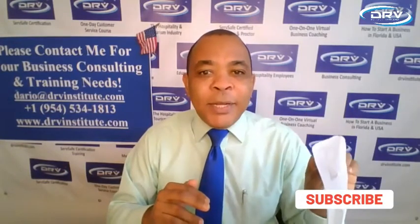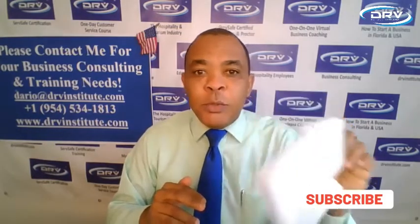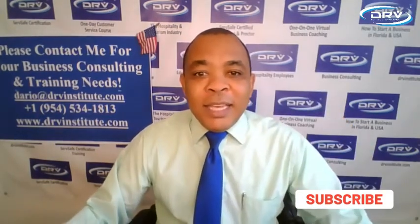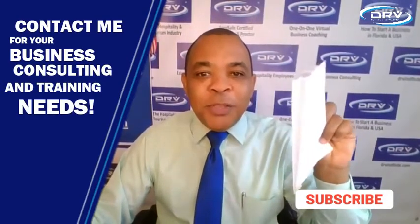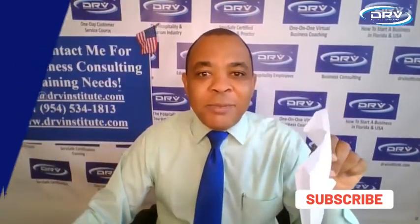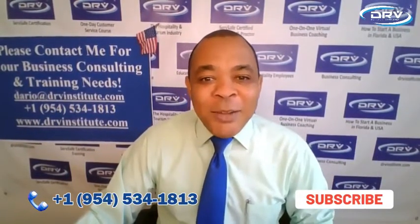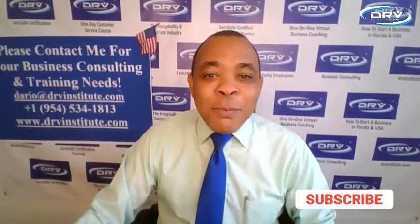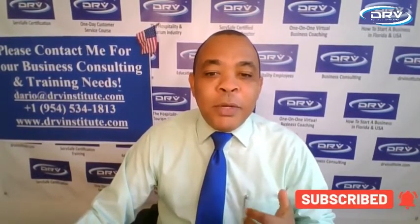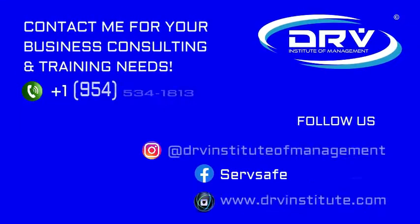It is so important — when you serve food, you are providing a service to customers who need it. Don't contaminate food by not wearing gloves. Subscribe to my channel, and if there is anything I can do for you, please let me know and I'll be more than happy to share more tips with you.